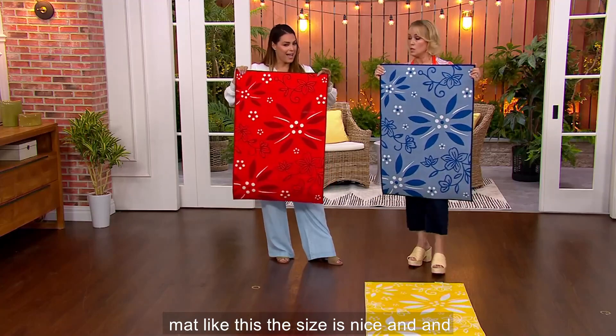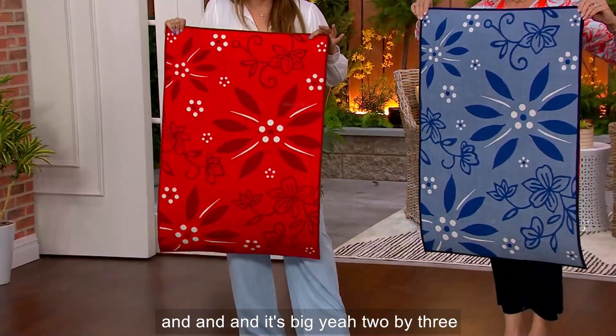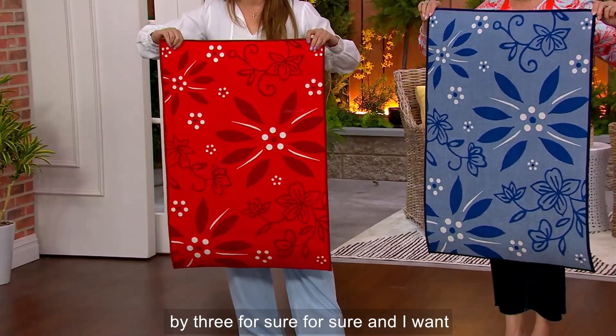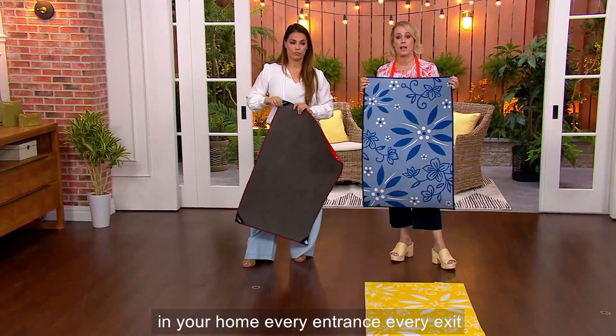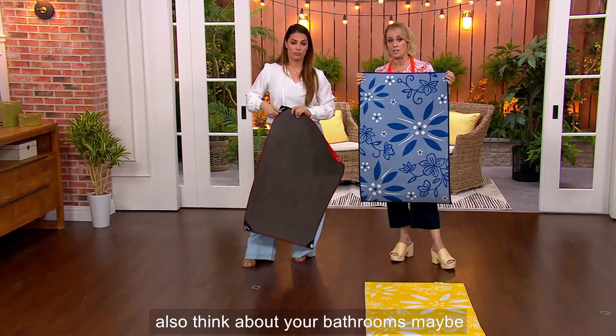The size is nice and big — two by three. I want you to think about every door in your home, every entrance, every exit. Also think about your bathrooms — maybe pick up two for under your sink or outside your shower.